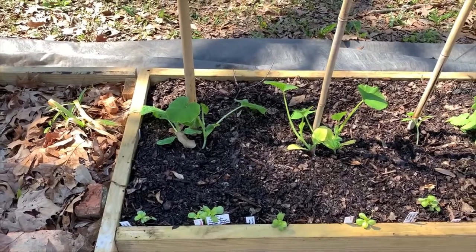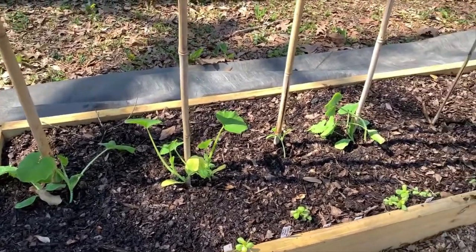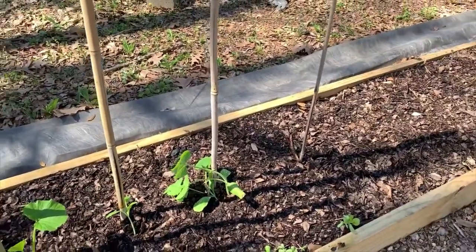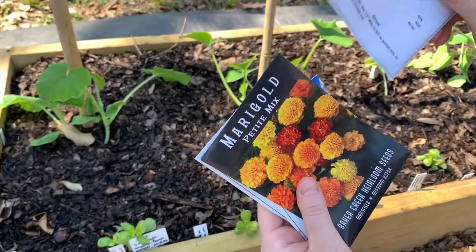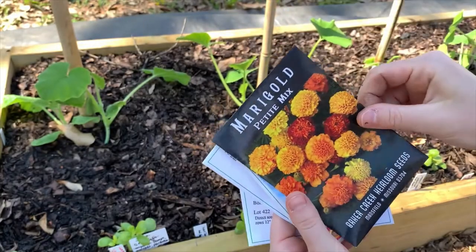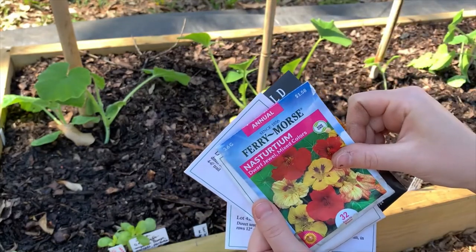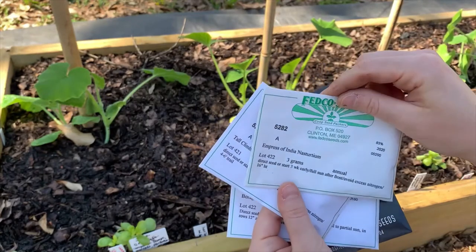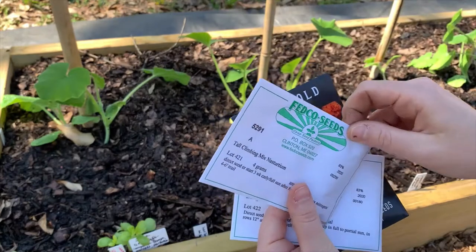Now we're at our squash bed where we will be companion planting with some marigolds, some nasturtiums, and maybe even some borage. We'll count and see how many seeds we have left. These are the seeds I have here: this is the borage — that packet feels pretty light — I have marigolds petite mix, dwarf jewel mixed nasturtiums, empress of India nasturtiums, and a tall climbing mix.